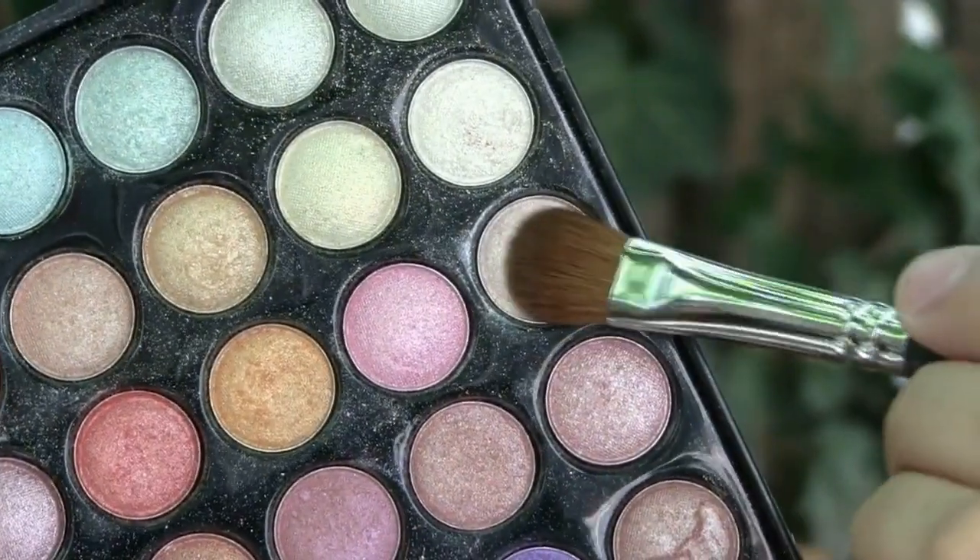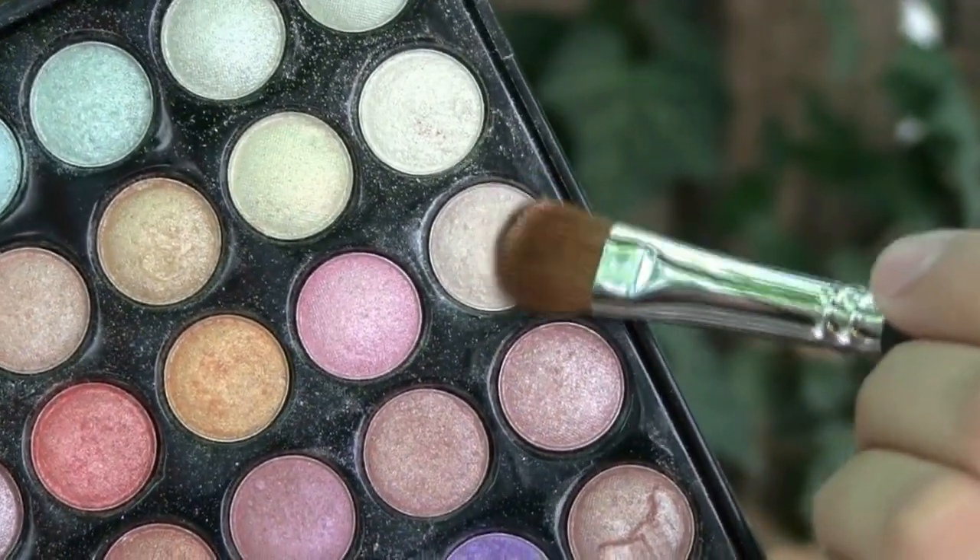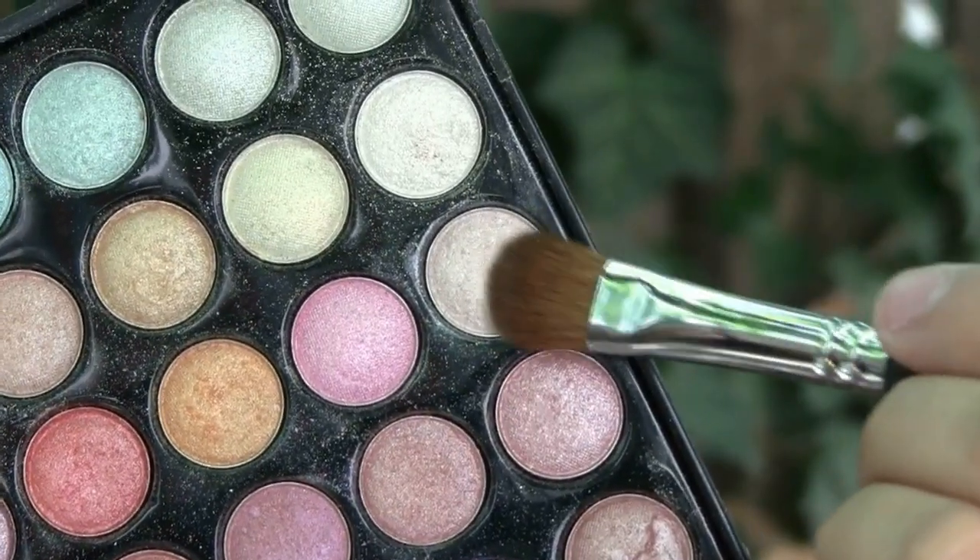Now with my 941 brush I'm going to take this light color and I'm going to be applying it right on my brow bone.